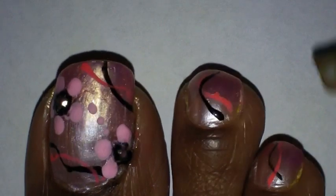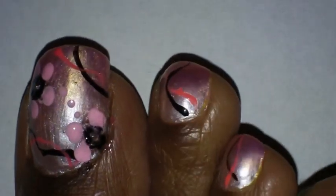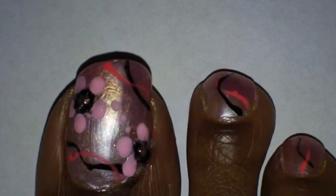For the rest of my toes I just did the little lines on them with the pink and the black, and that's basically it. Hopefully you like the toe design — let me know what you think. I will talk to you later YouTube, until then take care.